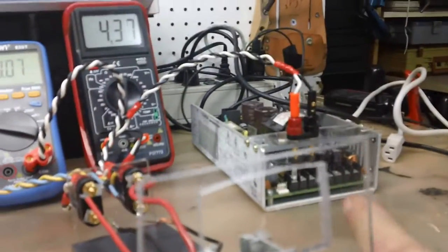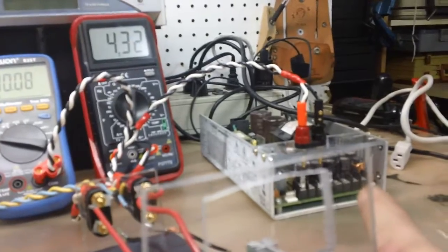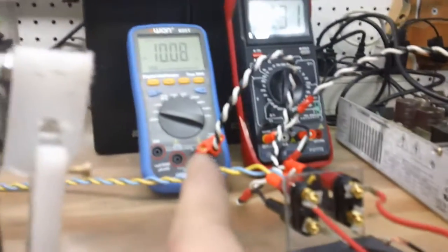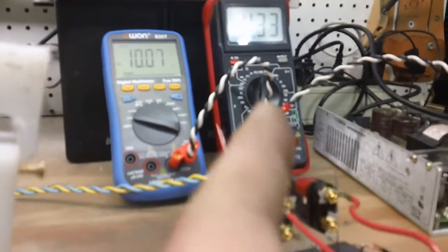What I have here is a power supply rated at 24 volts at 10 amps, and that's running through a PWM. You can see it's 10 volts and about 4.2 amps. That goes up as the water heats up and as the sodium sulfate gets into the surface of the graph oil.